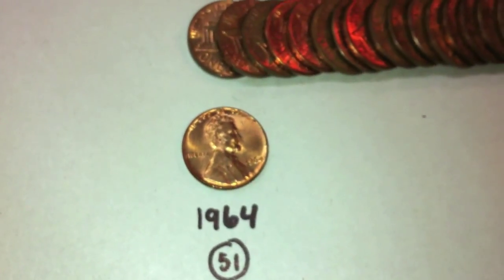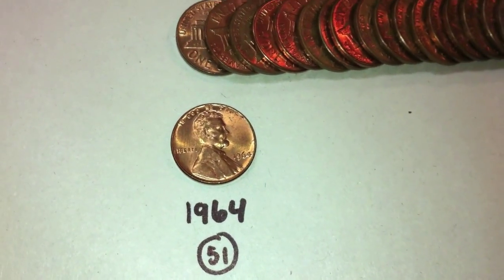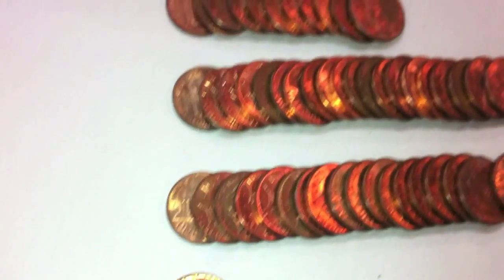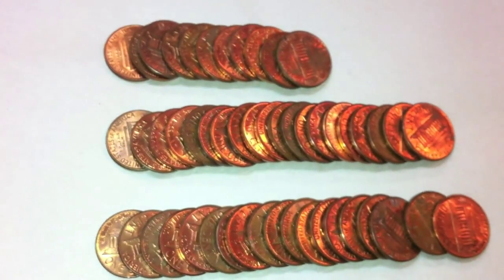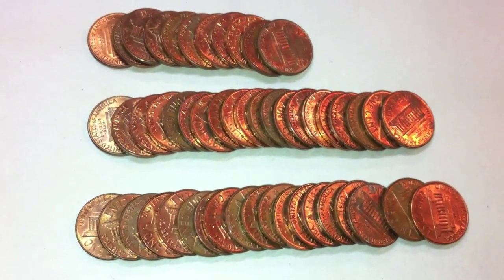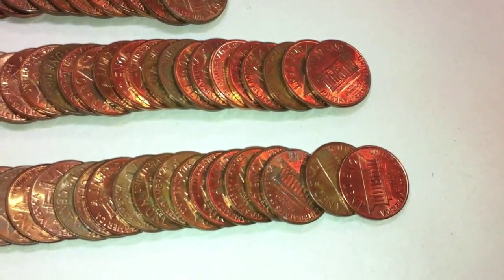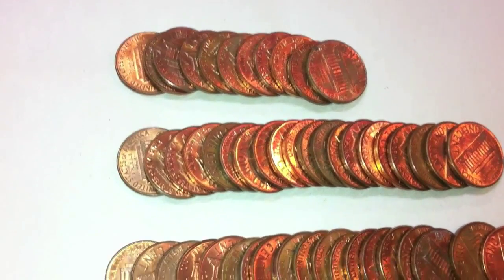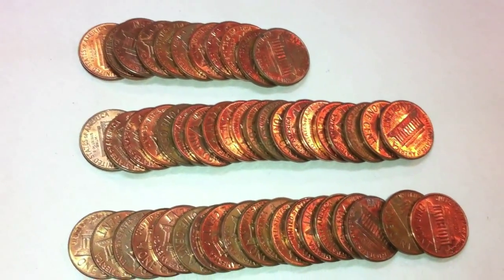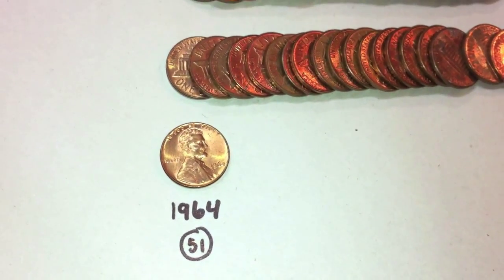We also had a roll of Memorial American pennies as well. Seems like we've gotten quite a bit of rolls of these 1964 pennies. There were 51 of these, and a lot of them are in excellent condition — extremely shiny with quite a bit of detail. Definitely in great condition, 51 from 1964.